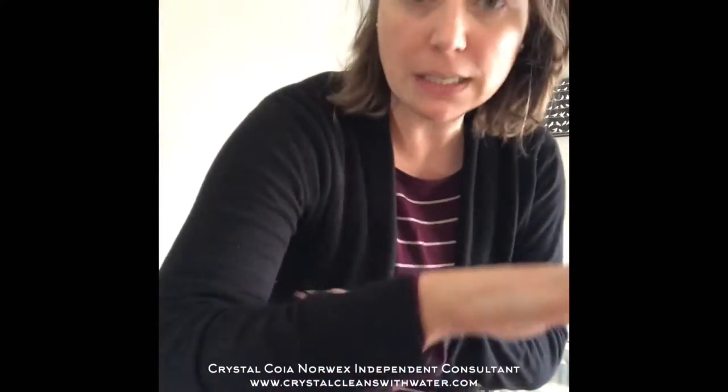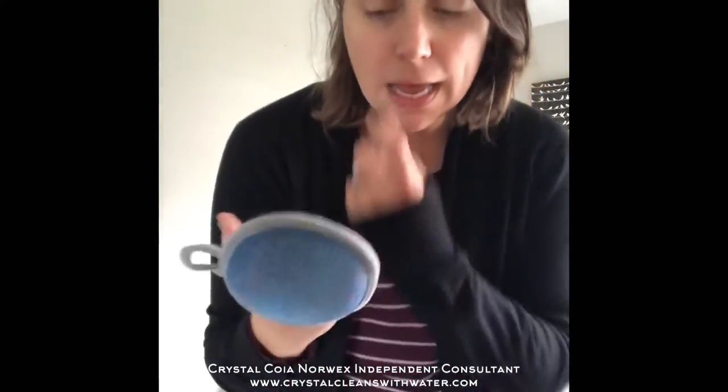It takes off pet hair, takes off all these fuzzies. You'll see I just got done defuzzing my sweater, and what I want to show you is how to remove the lint that you've collected from the lint mitt.